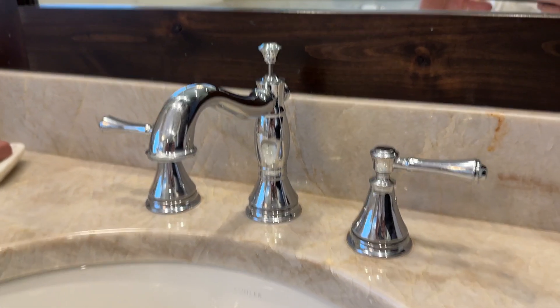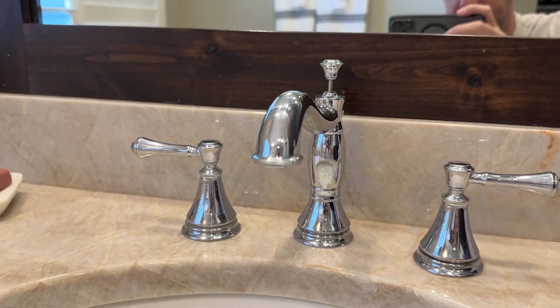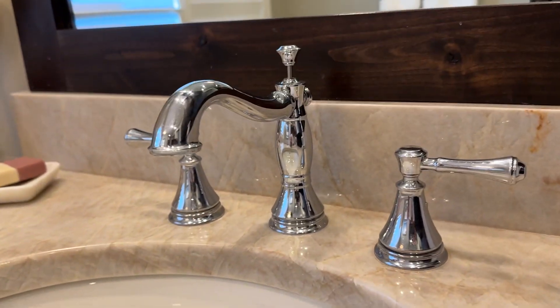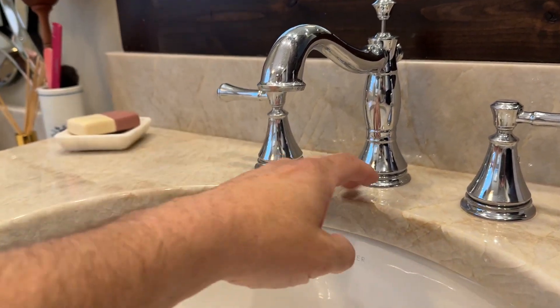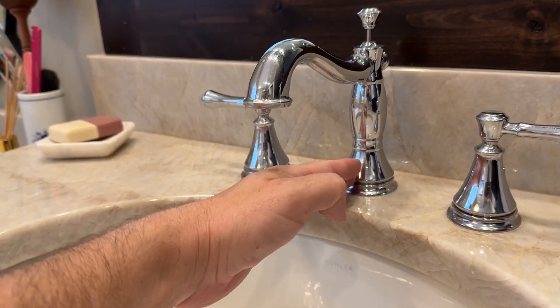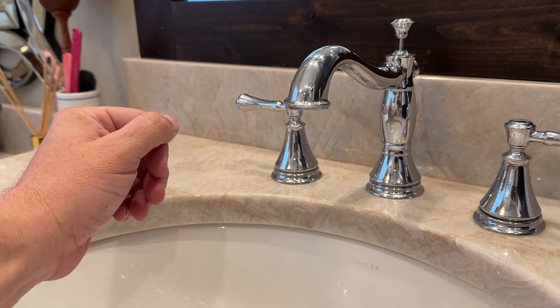This is the Delta Cassidy bathroom faucet. This is the chrome finish — it comes in a couple different finishes. This is the three-hole model, meaning you're going to have three holes in your countertop: the middle for the faucet itself, and then left and right for the handles for your hot and cold water.